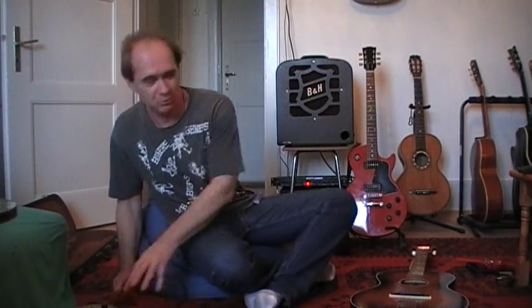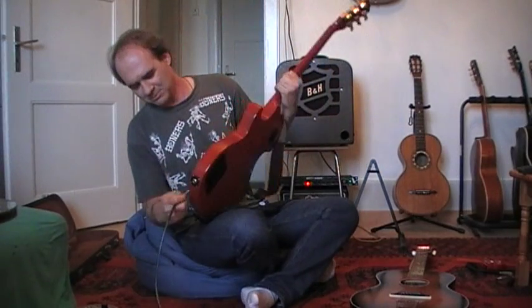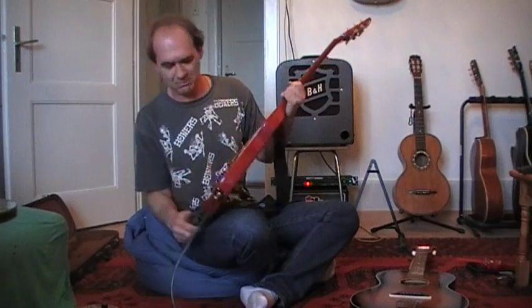Last but not least — I don't recommend you do this technically, but for playing electric slide guitar, I'd use a small slide that I put on my pinky.